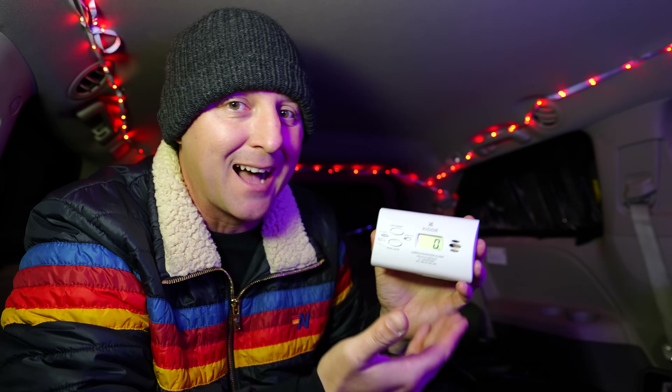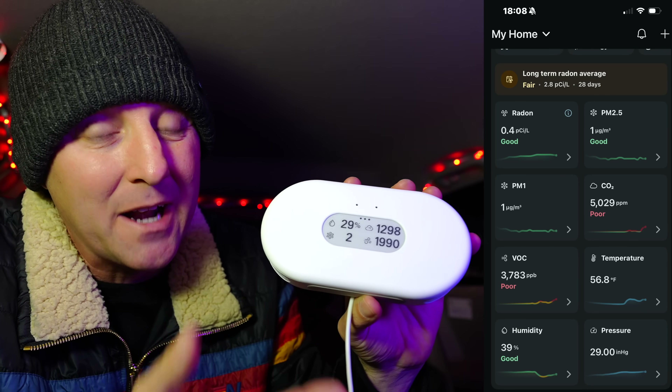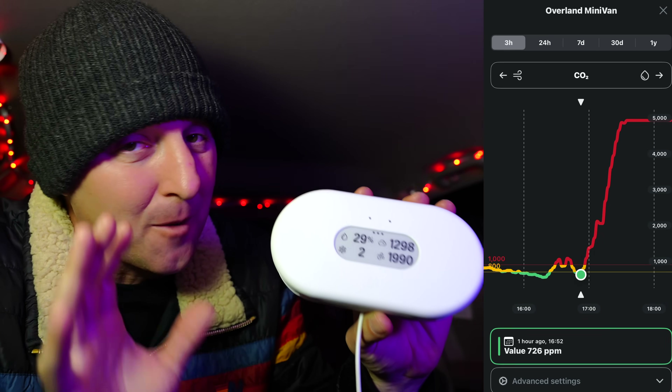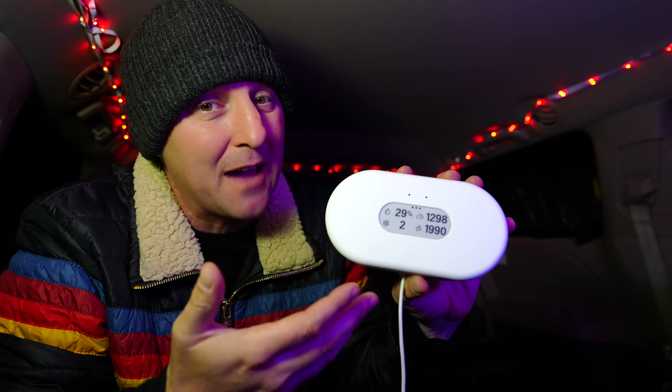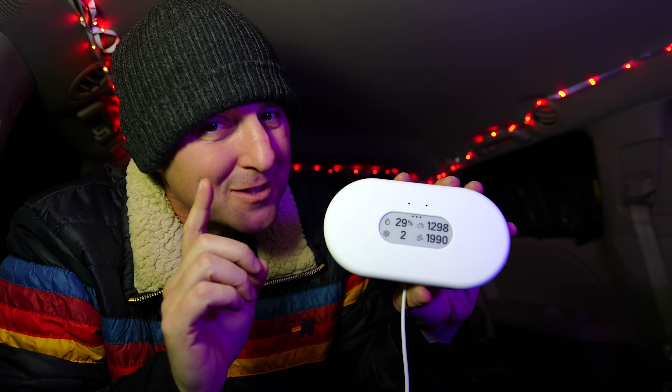The real problem isn't incomplete combustion, which is what creates carbon monoxide — it's that the heater was consuming the oxygen, and within about 45 minutes the oxygen levels were dangerously low. The carbon dioxide levels also got alarmingly high. CO2 at 5,000 parts per million isn't necessarily deadly — it's deadly at a much higher 40,000 ppm — but at 5,000 you start to feel tired, a little woozy, get headaches. Not safe, but you still don't realize there's no oxygen left in the minivan.